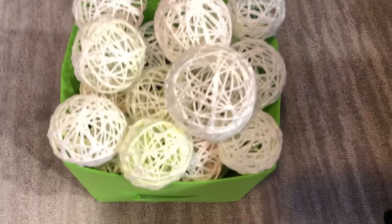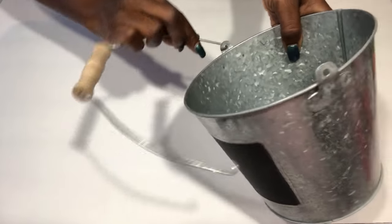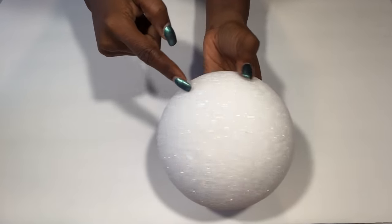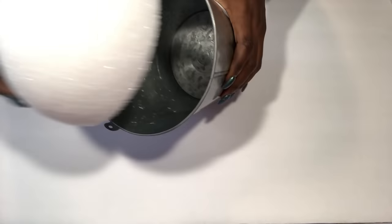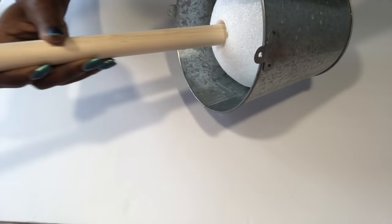I'm going to keep those aside and then take a bucket that I had at home that I got from Walmart — this will be the base for my Christmas tree. I'm going to be using a styrofoam ball, cut it into half, and glue it inside the bucket. I'm also going to be using a thick wooden dowel that I got from Walmart; I'll cut it to size and insert it inside the ball.